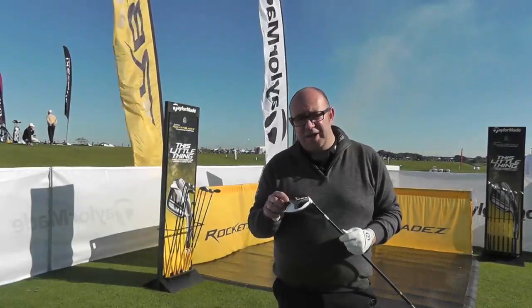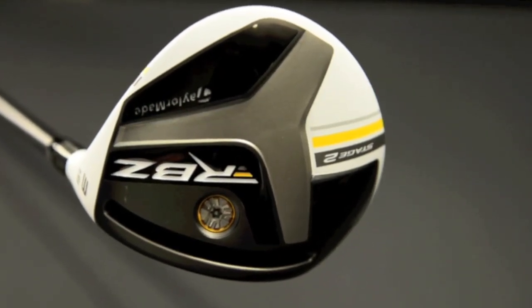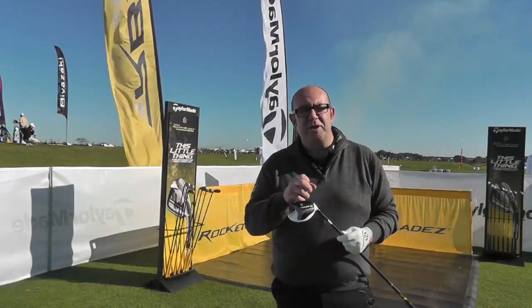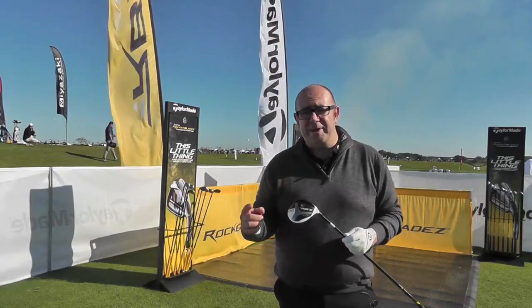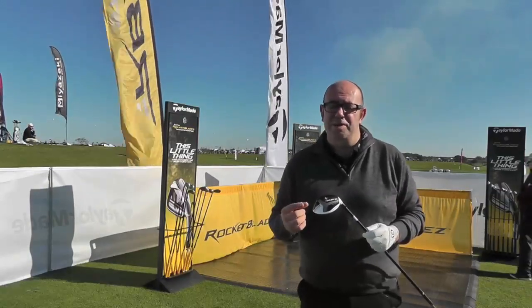This year TaylorMade have slightly tweaked the speed slot, to give it a bit more forgiveness on those off-centre hits that us ordinary golfers tend to suffer with. So even if you don't get it right out of the middle, you should still be feeling those benefits of the extra flex on the face. There's a slightly more aerodynamic head again this year, trying to get as much distance out of the club as possible.